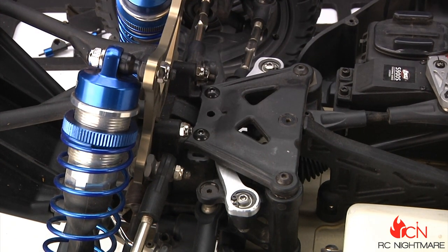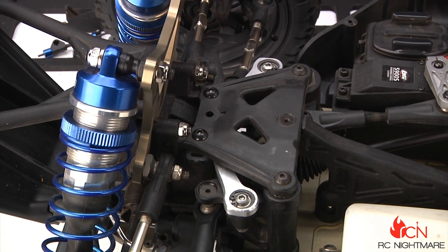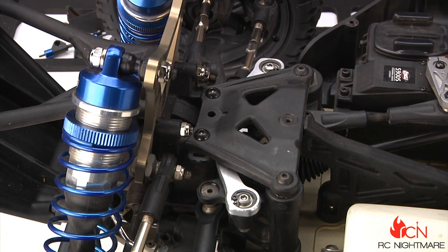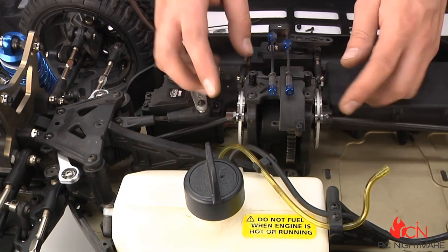Now we're gonna move on to installing our new brake discs from Bartolone Racing. The stock brake discs are just stamped out — they don't have a whole lot of cooling holes. These new ones have more cooling holes, they're laser cut, and they just look cooler too — they look like a saw blade.